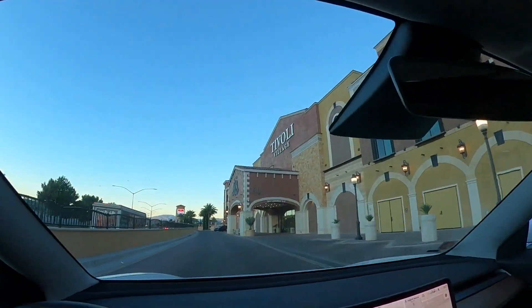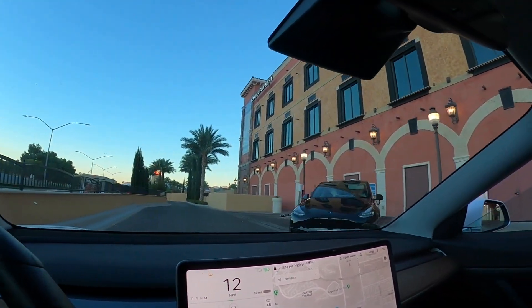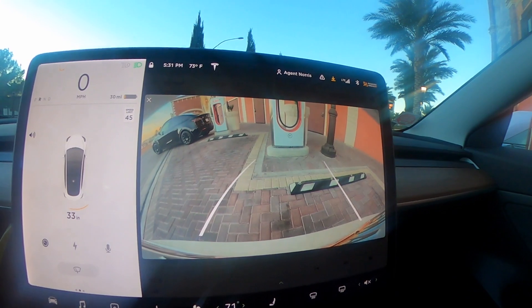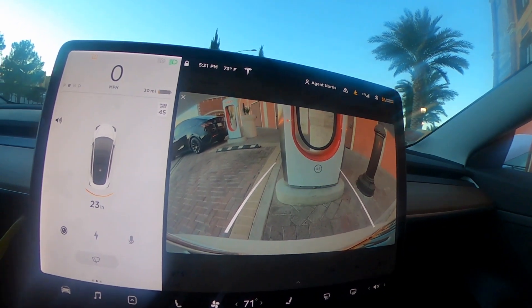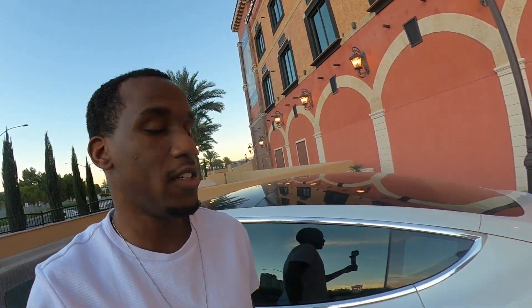We're about to pull up to a charge station and show you how long it takes to charge. This is a nice wide screen to back up into your spot — super easy to see. Let's hop out and show you how to charge the car. Right now you can see it's at 30 miles left, so we're going kind of low. We're going to charge it to 80%.